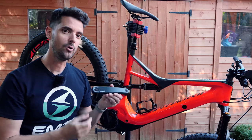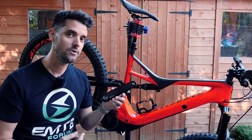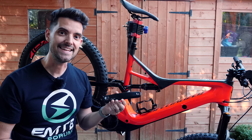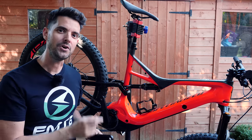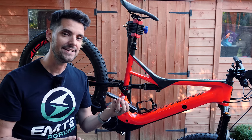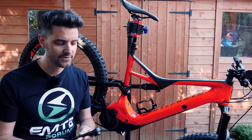They're by a company called Miranda. They are 152mm — they do various different lengths. I went for the 152mm, which is 13mm shorter than what you'll get on the Levo as standard. They're a little bit lighter, in total around 140g lighter. It's not a huge amount but every little helps.